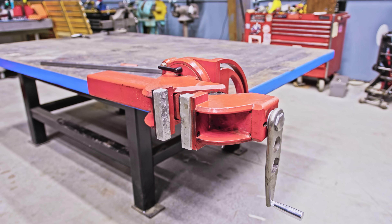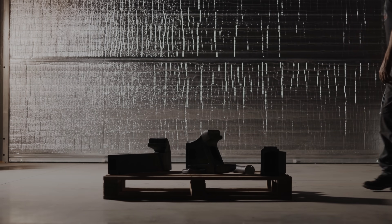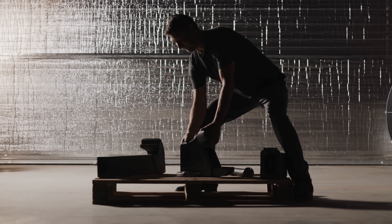Well guys, that was a lot of fun building this bracket. But before you go, I have one more thing I'd like to show you that I've been working on for three years now. So roll the tape — let's go!